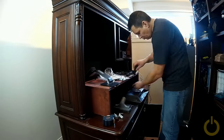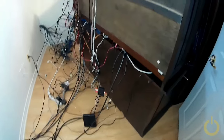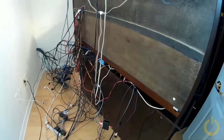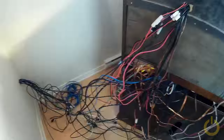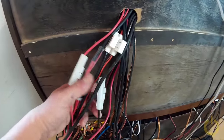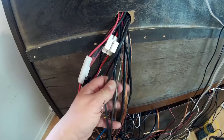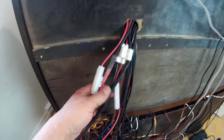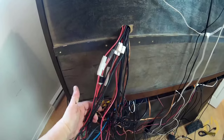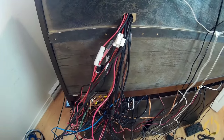Okay, let's start. This is all the power cable, round, going to the power supply. A lot of work, a lot of work to do, but that's for a good cause.